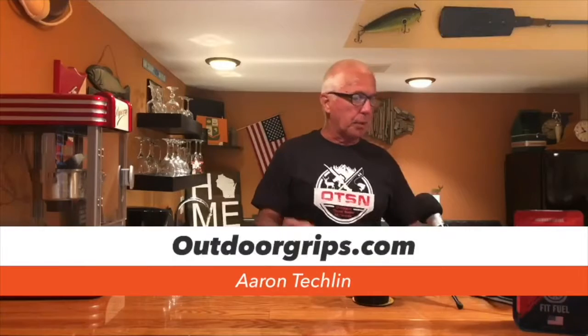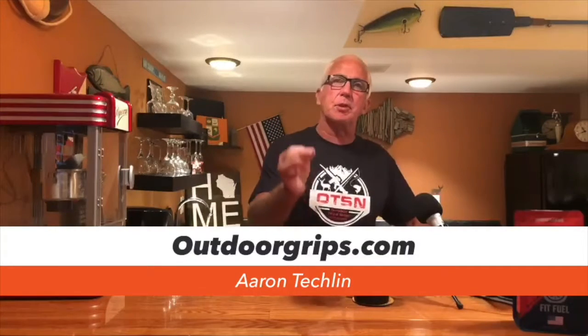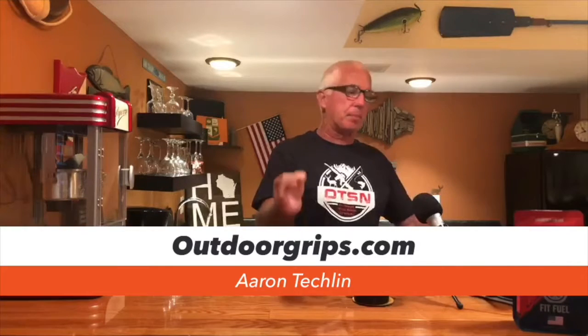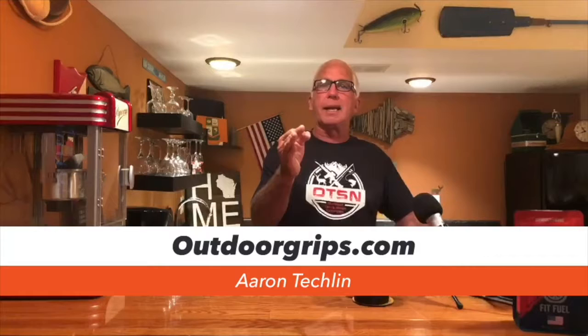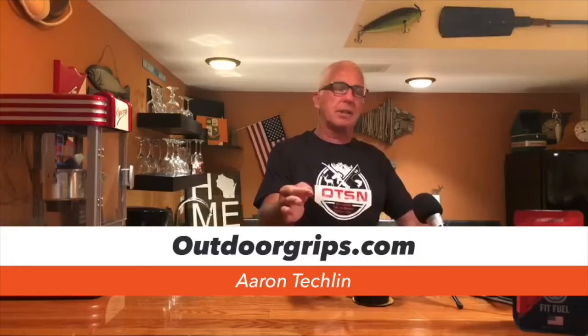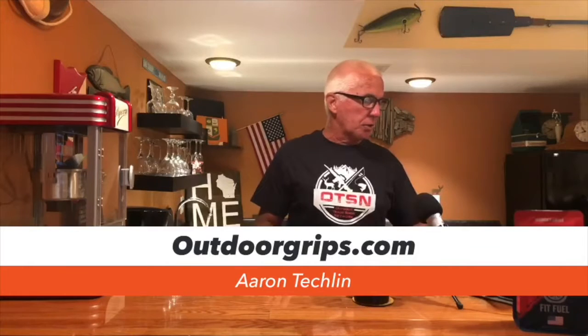Keep an eye out for what's going on with this product. A lot happened at the show — he said he probably talked to 1200 people and everybody enjoyed it. If you'd like to order a reel seat or you'd like a rod with the reel seat, get a hold of Aaron at OutdoorGrips.com.